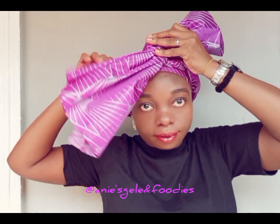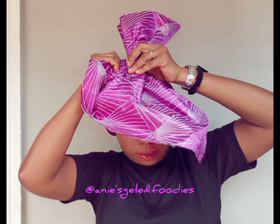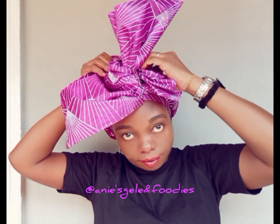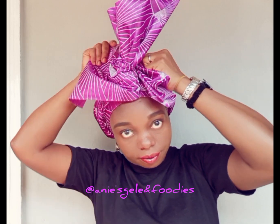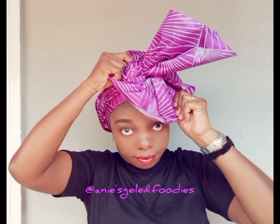I'm wrapping it and at this point I'm going to open it up to form a rose. I'm trying to secure it — I don't want the pinning to be at the front, that is why I'm still dragging it to the back.